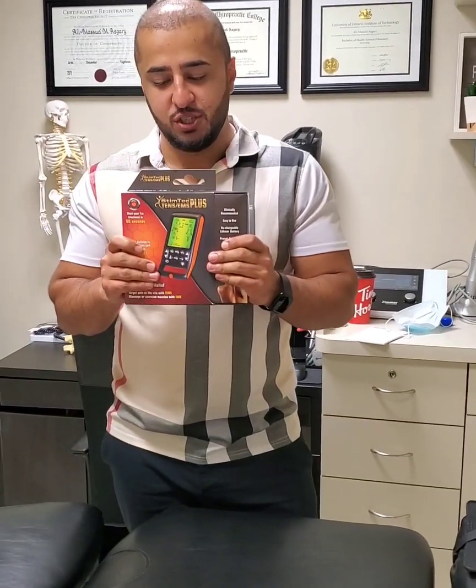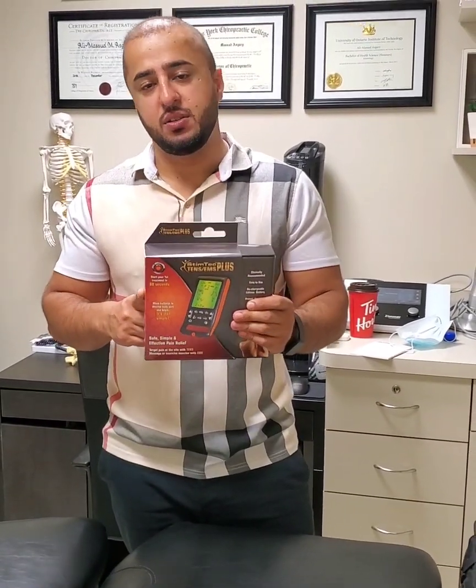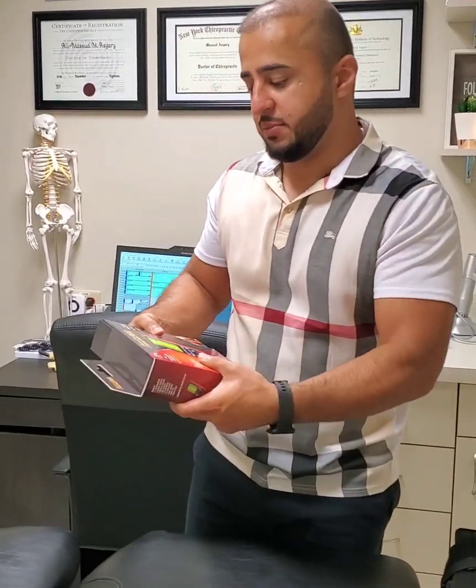Alright guys, congratulations on getting the TENS machine. I'm just going to be showing you how to use it. This is just an introduction to the TENS machine.